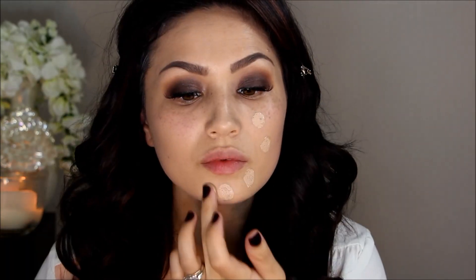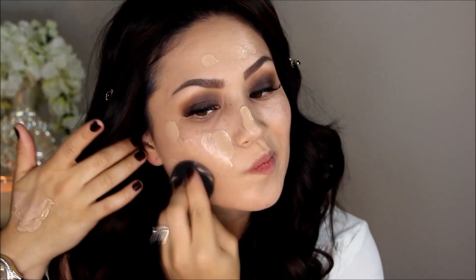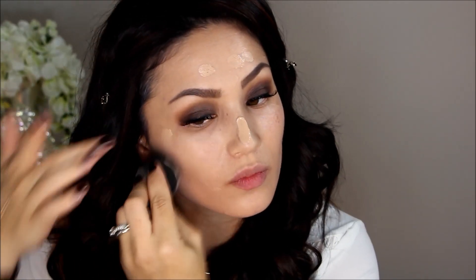Now we are on to the most important part of this look — the skin. I'm using my favorite foundation and mixing in a pump of the Gerard Cosmetics BB Plus Illuminator. It makes your skin look so glowing. I'm applying that all over my face and buffing it in with a Beauty Blender.